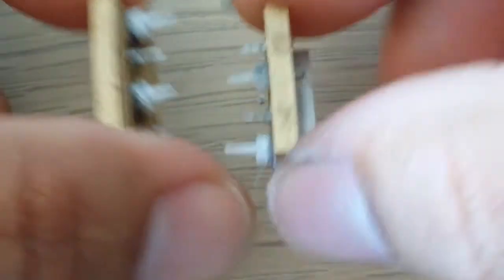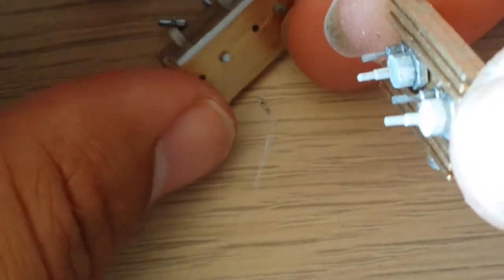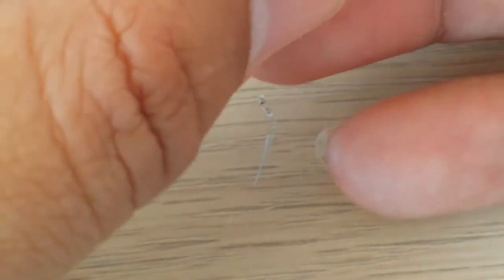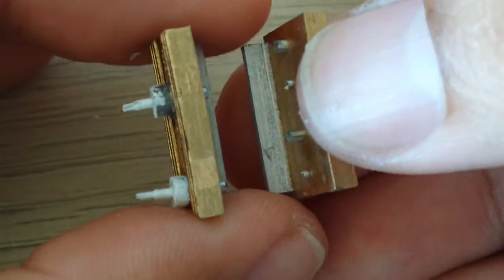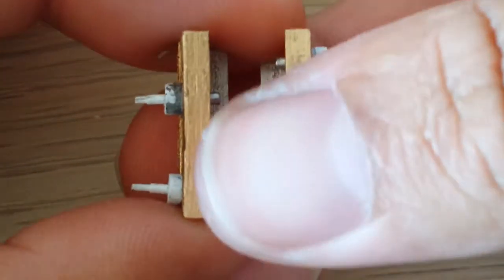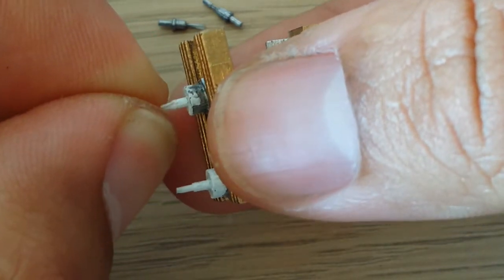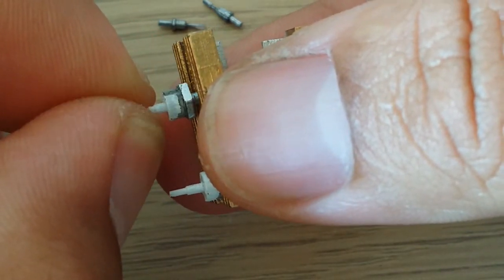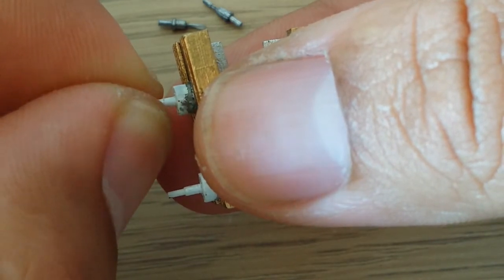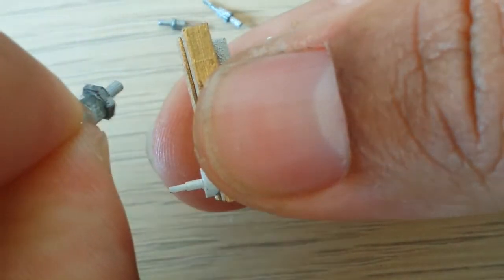I think this is the real position — the real position is like this. I really want to change the design of this thing because it was very hard to paint. You have a silver part near the white part, so it's a real nightmare to paint.